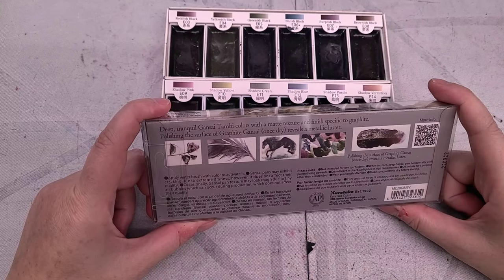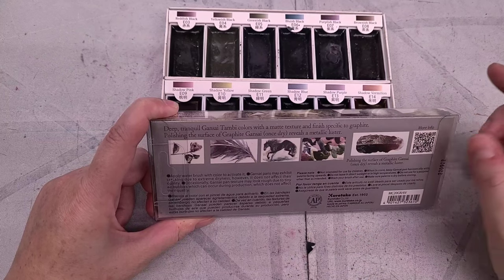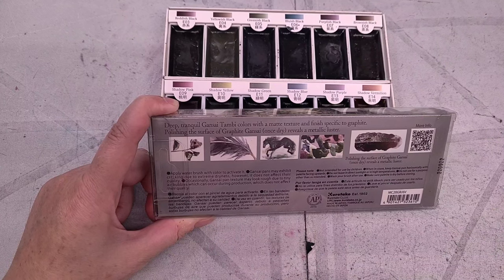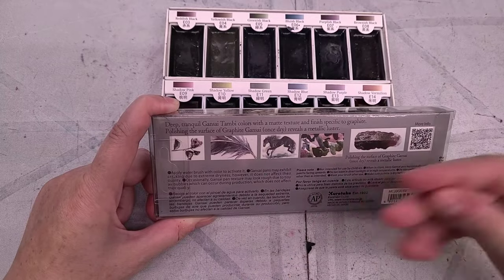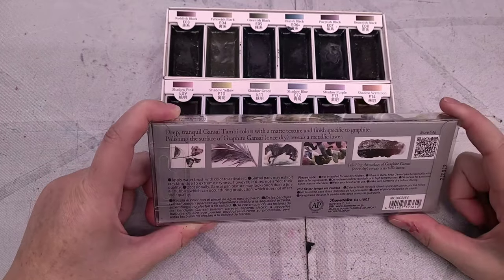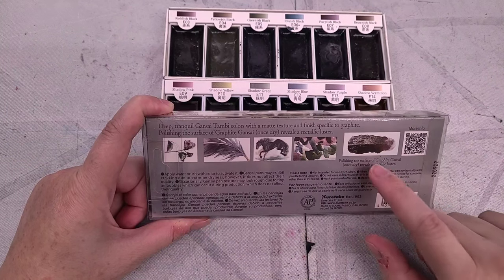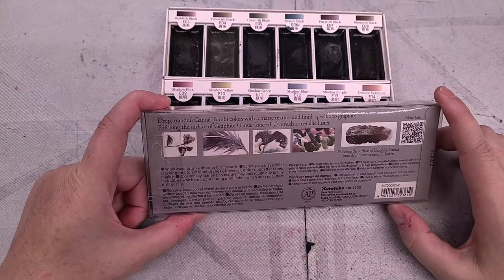Deep, tranquil Gensai Tambi colors with a matte finish and finish specific to graphite. There's some sample art — I wish they would have credited their sample artist. We do have a QR code that we'll look at in a second. Polishing the surface of graphite Gensai once dry reveals a metallic luster. That actually sounds pretty cool — I want to find out what they mean by polishing.